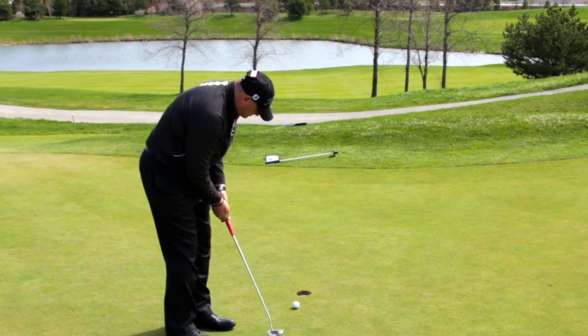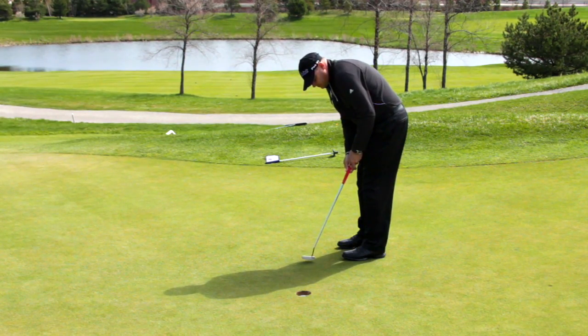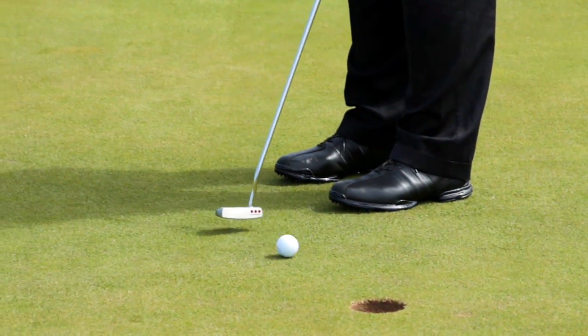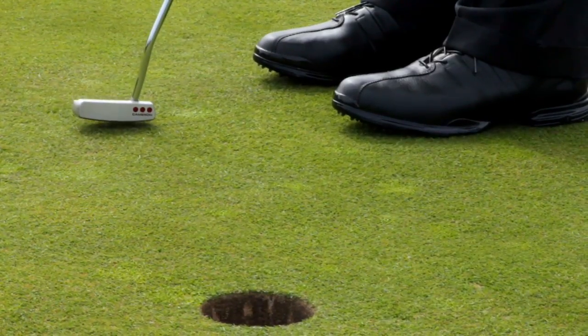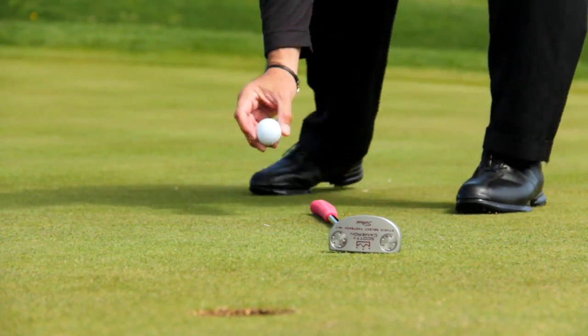And then we're going to hit the downhill sidehill putts, both left to right and finally right to left. Once you can do this drill at two feet and complete each putt in your routine, taking your time and making the majority of them on the first try, then you can move it back to three, four, and five feet and go through the same procedure.